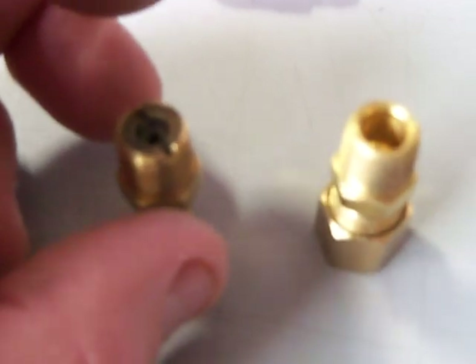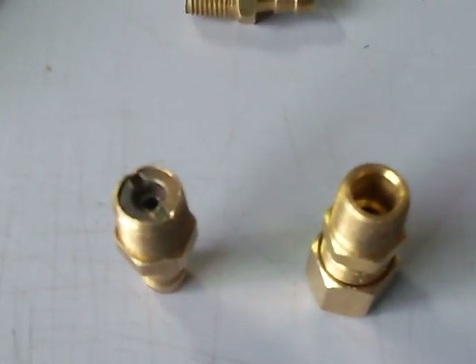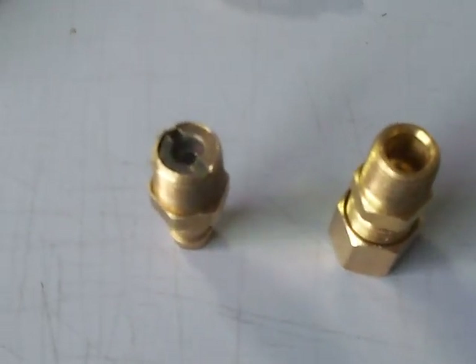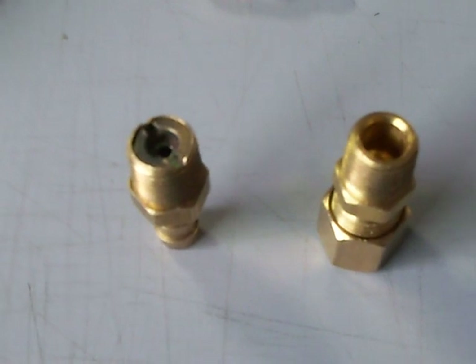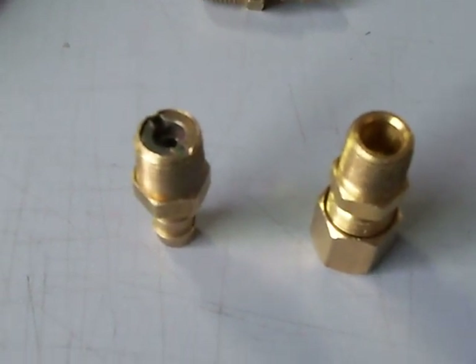Currently we're not offering them for sale — you'll have to make them yourself — but this is a how-to video on how to do it if you want to fine-tune your nitrous kit. Check us out at www.boostbottleindustries.com. Thanks for watching and hope this helps you guys out.